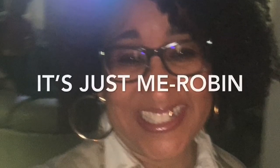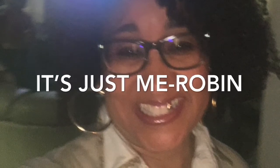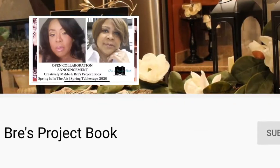Hey y'all, it's just me, Robin, and today I am participating in the Spring is in the Air Spring Tablescape Challenge, being hosted by Stephanie of Creatively Miss Me with Stephanie and Bridget of Bree's Project Book.